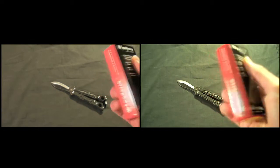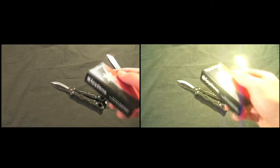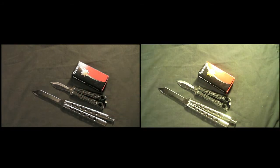Ok guys, so that's about it. Just looking at a few little things up close. Hopefully you'll be able to tell a difference. I'm really, really glad I could get this camera again. Thanks Knifeside for getting this camera for me.